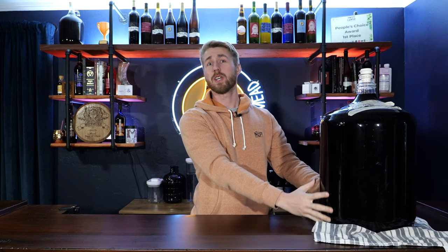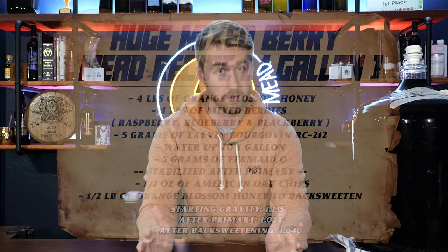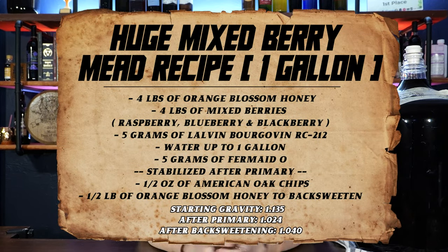I have a huge container of it right here — a 6.5 gallon carboy full of mead. You might be asking why it's not in bottles — I'll talk about that in a little bit. This mead used a ton of honey and fruit. I'm going to pop a recipe card on screen. This is for a gallon of this mead. If you want to make more, multiply by however much you want. The only factor you might not multiply is your yeast — it's a little different.